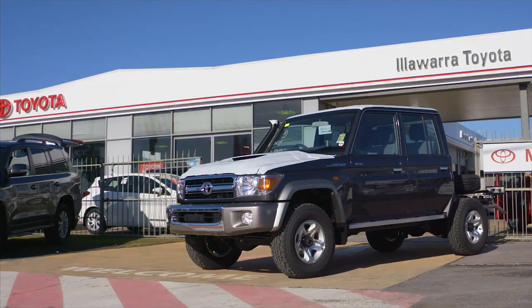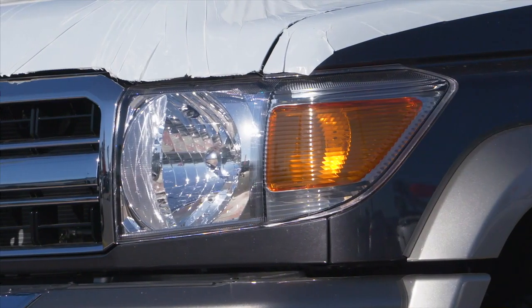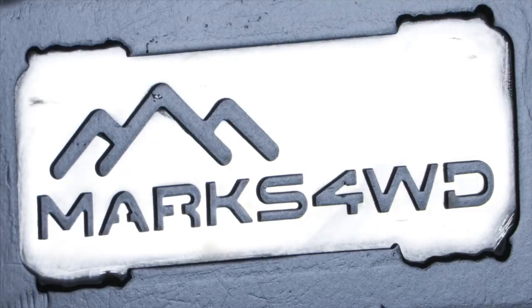I went to Toyota in Illawarra and I said this is the vehicle and this is the colour that I'm after. They sourced it and said they'd look after the whole lot. I haven't had to do anything — they chucked it on a truck and now it's here at Mark's.